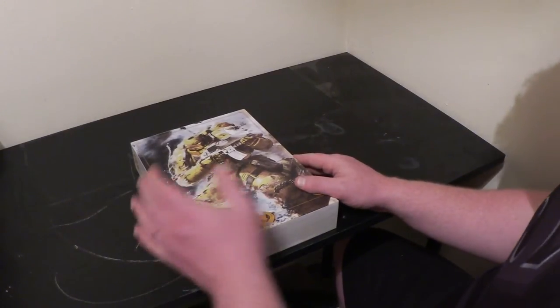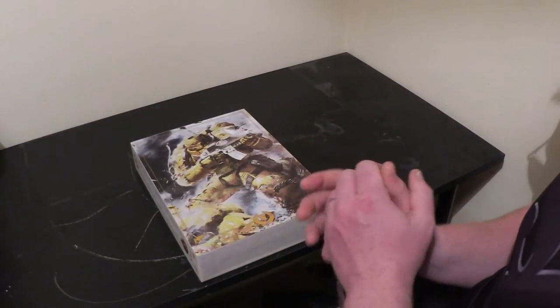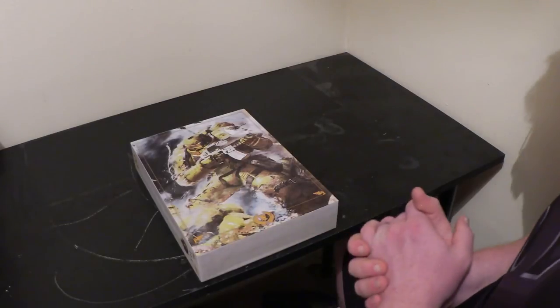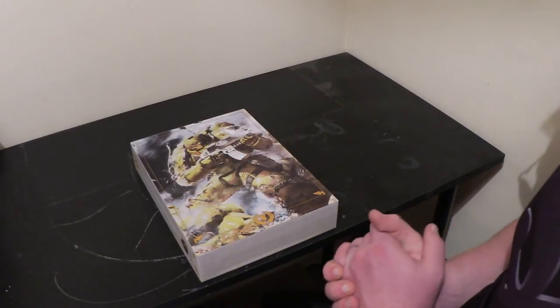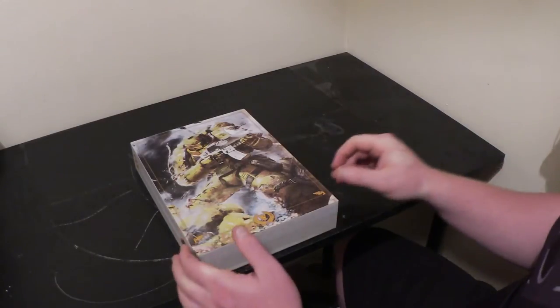Alright guys, this is a bit different. This is the first video I'll be doing on Warhammer 40k. This is a hobby I've been doing for 17 years, and I'll be going into that detail on another video about my history with the Warhammer hobby.